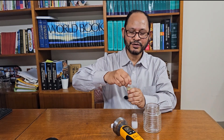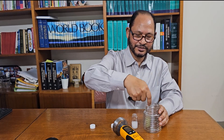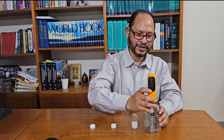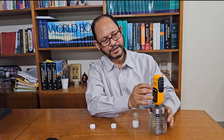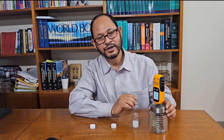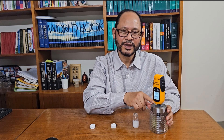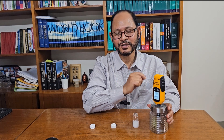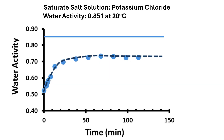In order to measure the sample water activity, we can place the sample inside the glass jar and close with the lid, recording the relative humidity over time. When it reaches equilibrium, then it is the water activity of the sample inside the jar.